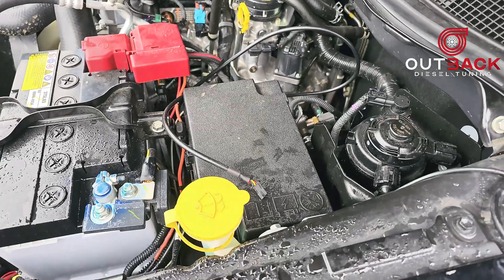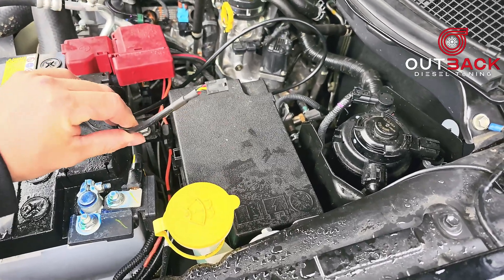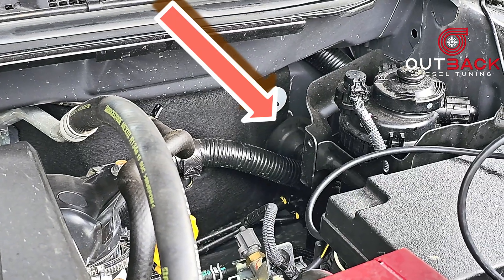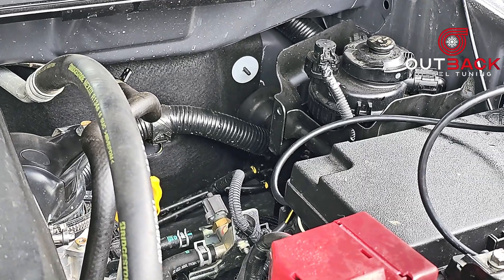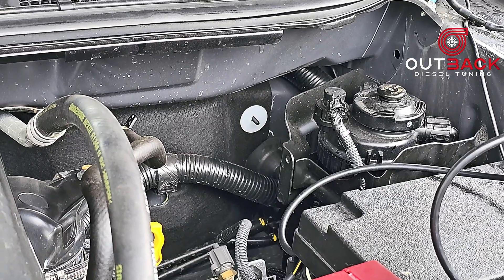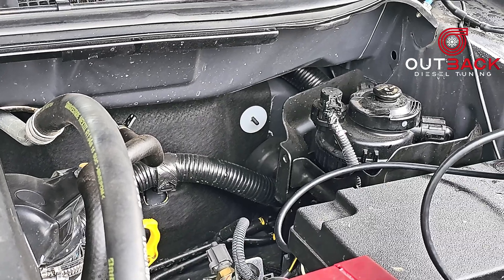Once you have the fuse box cover back on and everything is tidied up, it's now time to run the switch cable through the firewall. I'm going through this grommet in the firewall — I'll put a small slice in it, feed the cable through, and then put a bit of sealant over the top so there's no water ingress. Use a sealant of your choice that is suitable for the application.